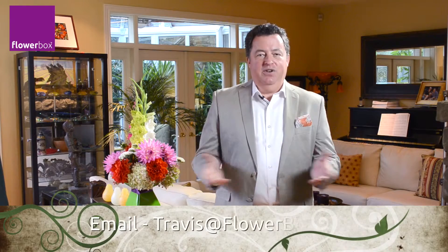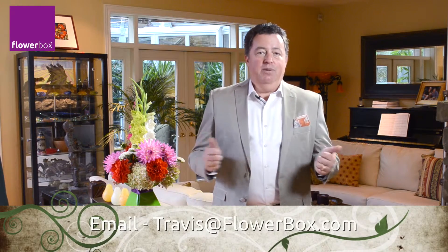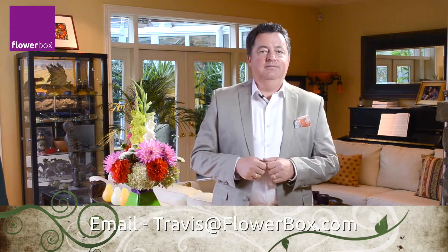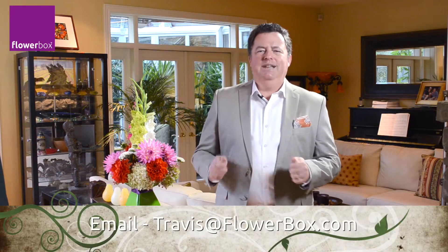Thanks so much for taking the time today to learn a little bit more about Flowerbox and watching this design demo. Now I'd like to learn a little bit about you. Please email me directly at travis@flowerbox.com. I'd love to hear from you about our products, both good and bad. Tell me how you use them, what works for you, and what doesn't.